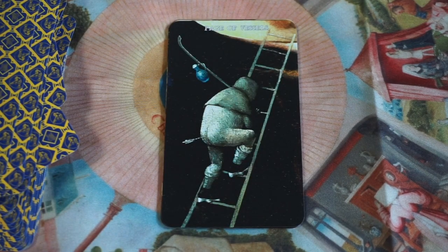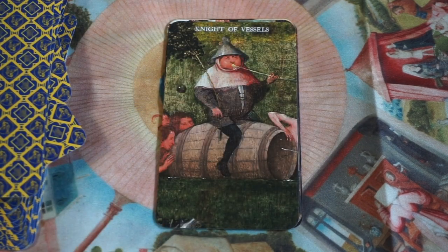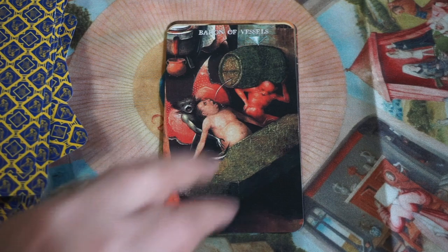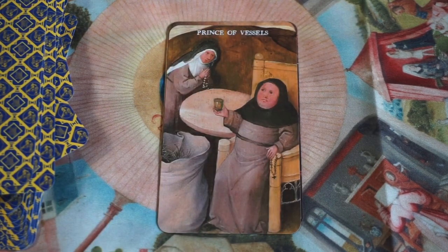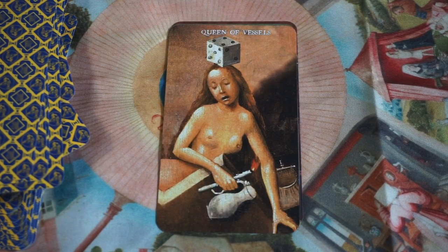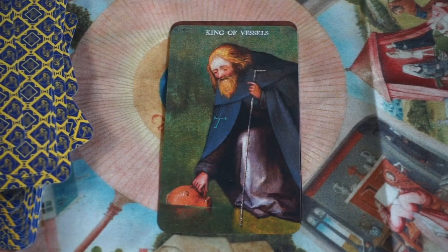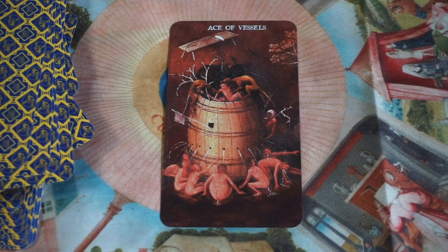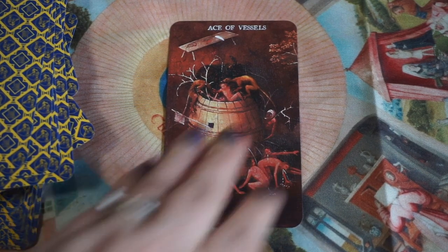Last but not least, Vessels — Water: untamed activity, blessings, sins, and salvation. Here is the Page of Vessels, the Knight, the Baron, the Prince, the Queen, the King, and last but not least the Ace of Vessels. So yeah, a very different structure than your traditional deck.